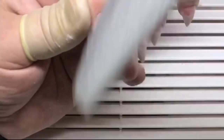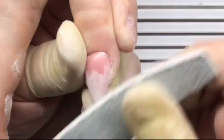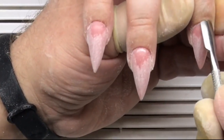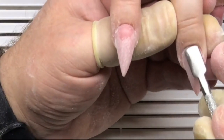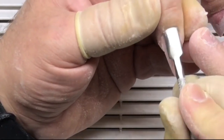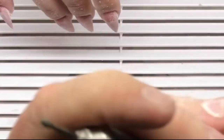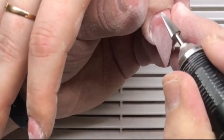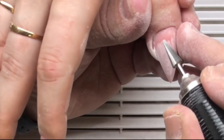He doesn't touch the cuticle area yet, because he will be working with the cone drill bit first — he needs to clean this area. Now you see him pushing cuticles again. This is needed to apply the second part of the manicure and to remove the gel underneath the cuticles. This way he removes the remaining gel.